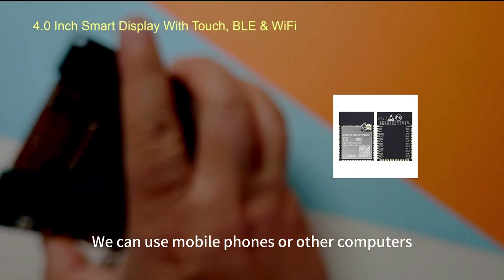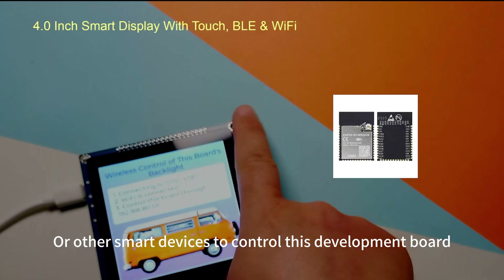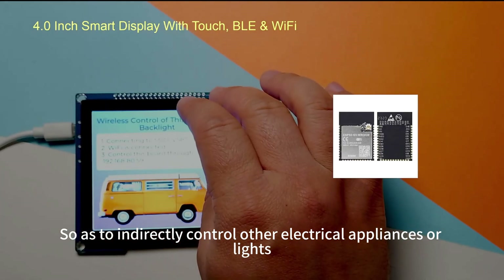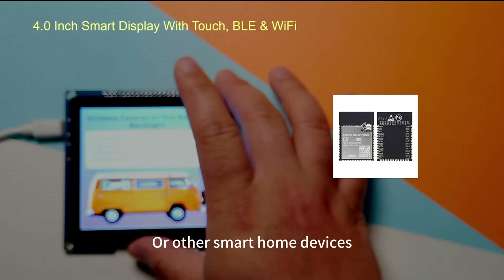We can use mobile phones, computers, or other smart devices to control this development board, and thus indirectly control electrical appliances, lights, or other smart home devices.